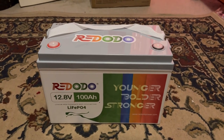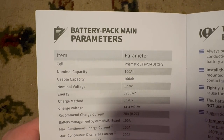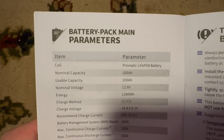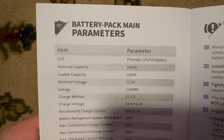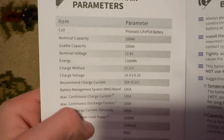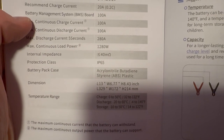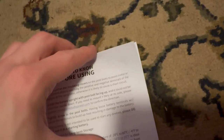Let's go through the manual and check the specs. The cell is going to be a prismatic lithium iron phosphate battery. Normal capacity is 100 amp hours, usable capacity also 100 amp hours, normal voltage 12.8V, and the energy is 1280 watt hours. The actual dimensions confirmed are 13 inches length, 6.77 inches width, and 8.43 inches height.